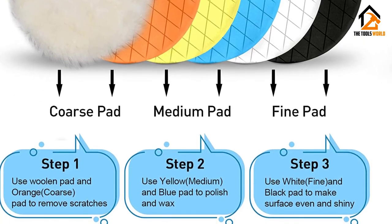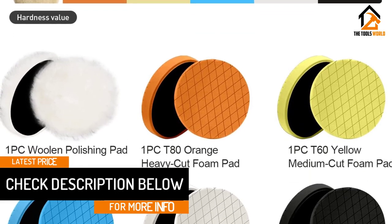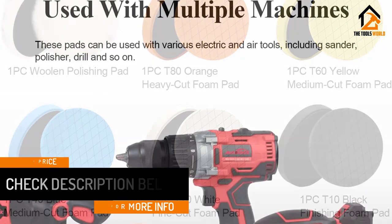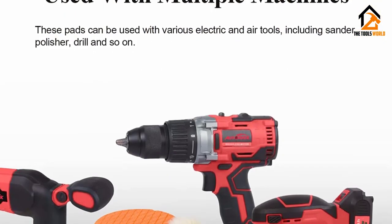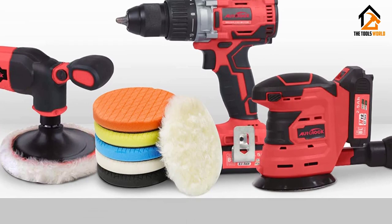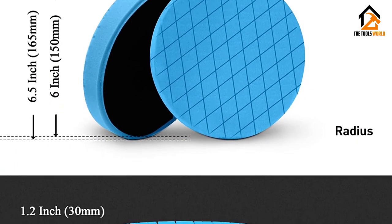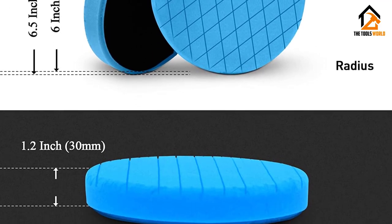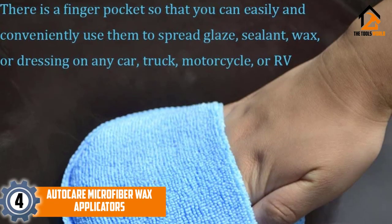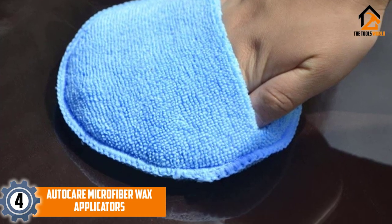The pads in this buffing kit feature a special design where the front and back are two different sizes — specifically 6.5 inches in diameter on the front and 6.0 inches on the back. This design reduces abrasion between the pad backing plate and paint surface. All pads in this kit are compatible with any car polisher or machine polishing device, like a dual action polisher or a rotary polisher.